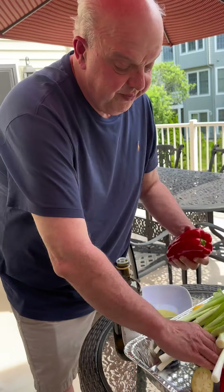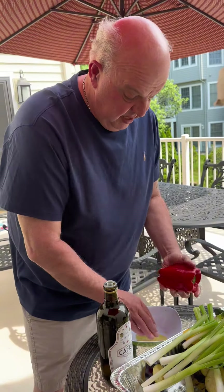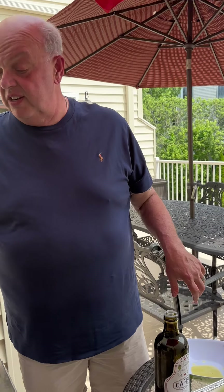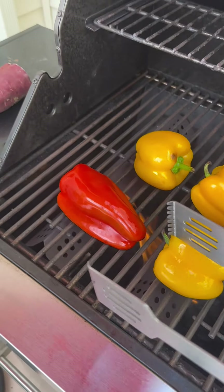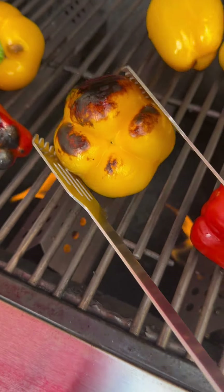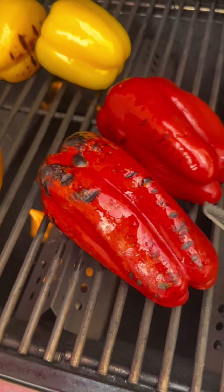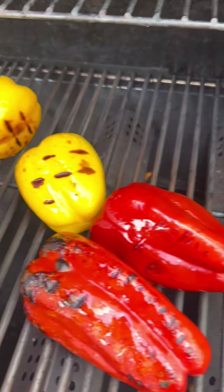We're going to roast these on medium-high heat. I like to roast one vegetable at a time — you could do multiples, but I like to do one at a time. We're going to roast these and occasionally just turn them until they get really charred, then move on to the next vegetable. So we've got our beautiful peppers here — oh yeah, that's what you want to see, a nice char right there. Look at all these peppers. Do you hear them blistering? We're going to keep blistering these peppers and we'll be back.